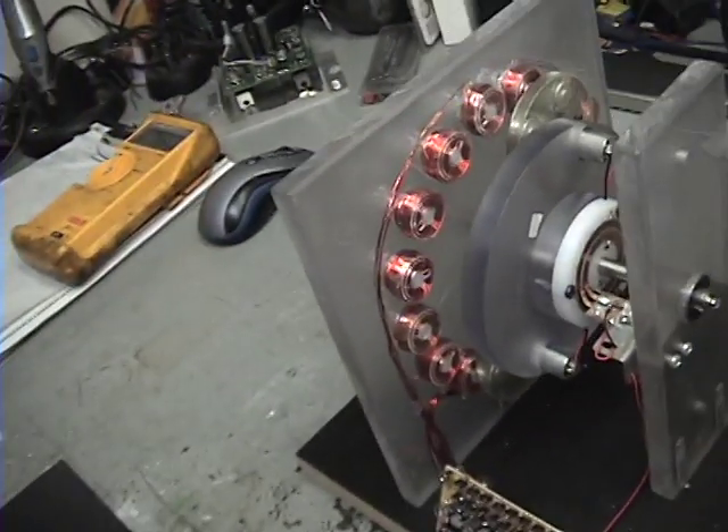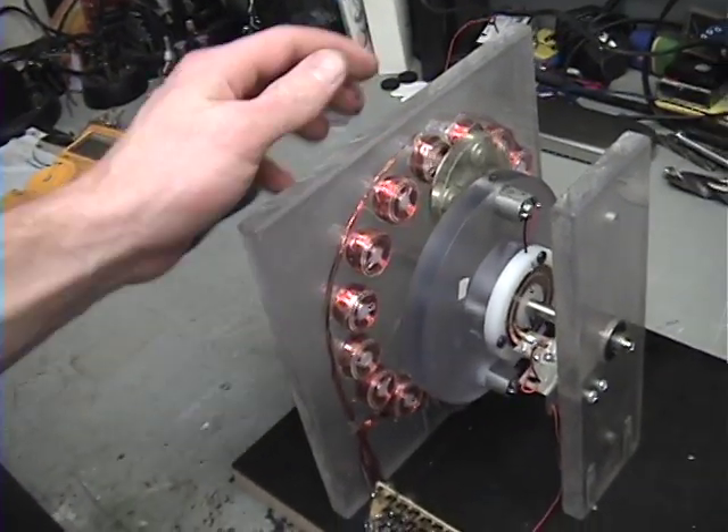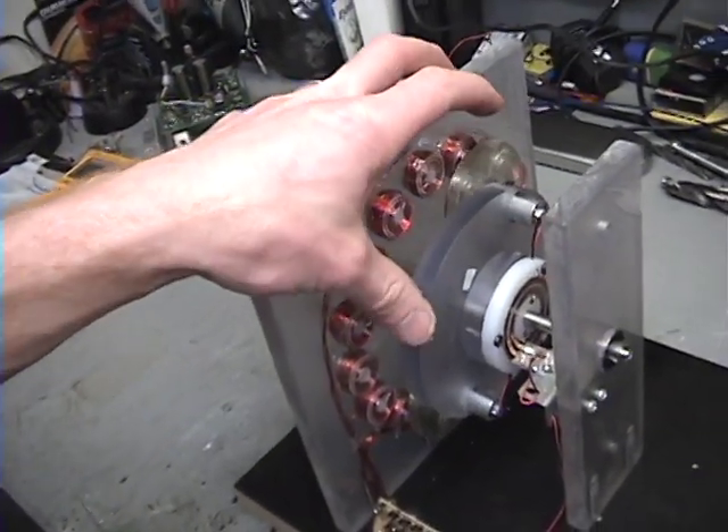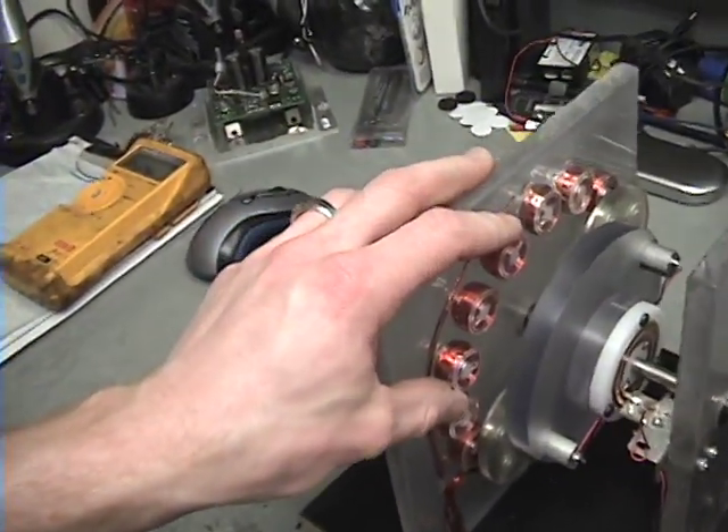So initially this works on Lenz's law effect, and these little rotors rotate this main rotor in the opposite direction when these coils are under load or shorted out.